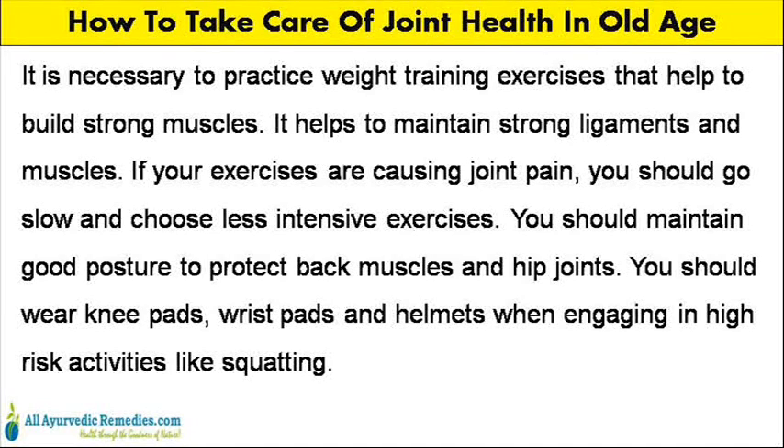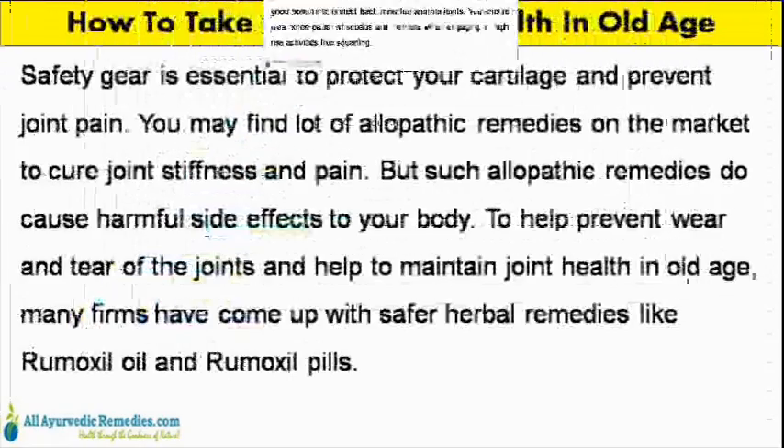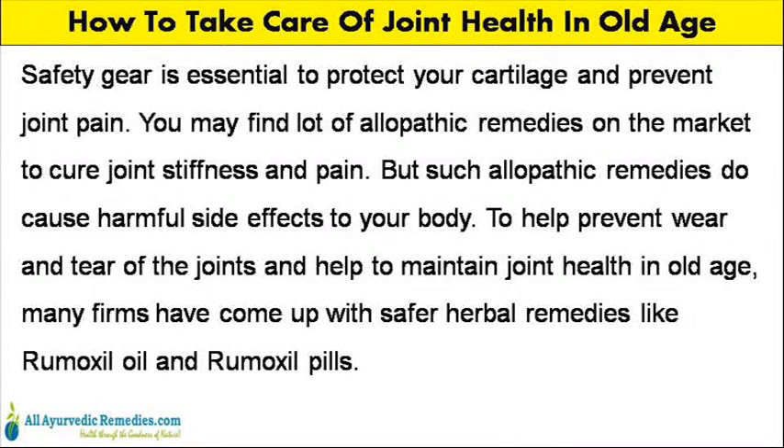Weight training helps to maintain strong ligaments and muscles. If your exercises are causing joint pain, you should go slow and choose less intensive exercises. You should maintain good posture to protect back muscles and hip joints. You should wear knee pads, wrist pads and helmets when engaging in high-risk activities like squatting.